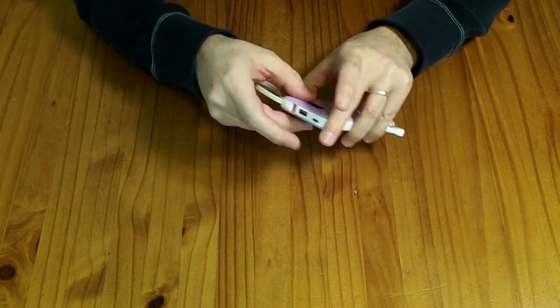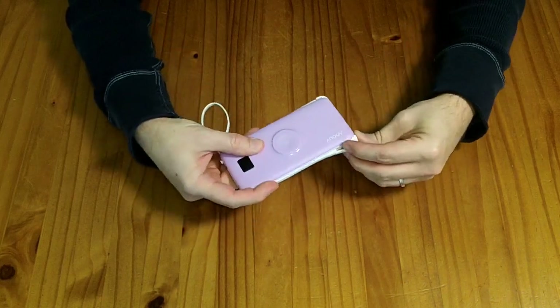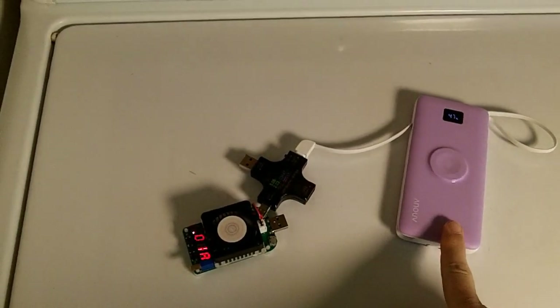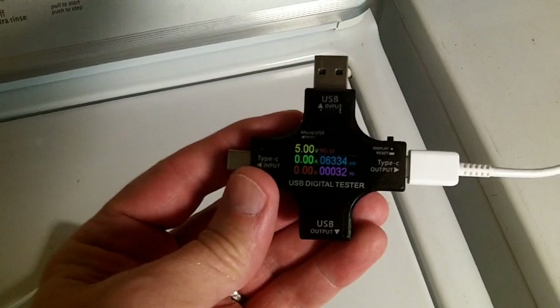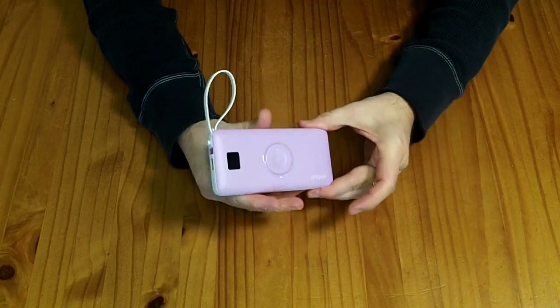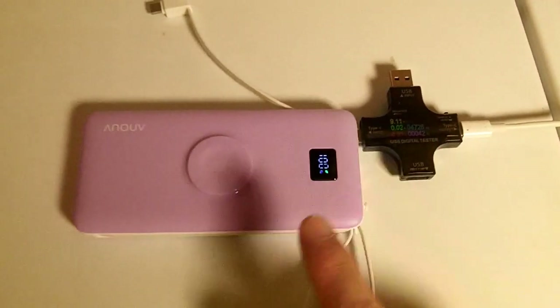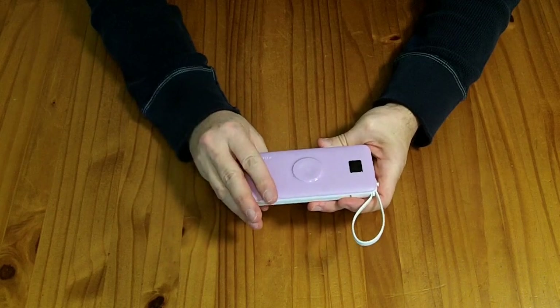This is a 10 amp hour battery, basically 38 watt-hours total. I discharged it out to a load and it was able to provide 32 watt-hours, which is very reasonable given the inefficiencies of converting from 3.7 volts up to 5 volts. It took 42 watt-hours to recharge it, so it does meet its power storage specifications. I do believe it has a 10 amp hour battery in there.